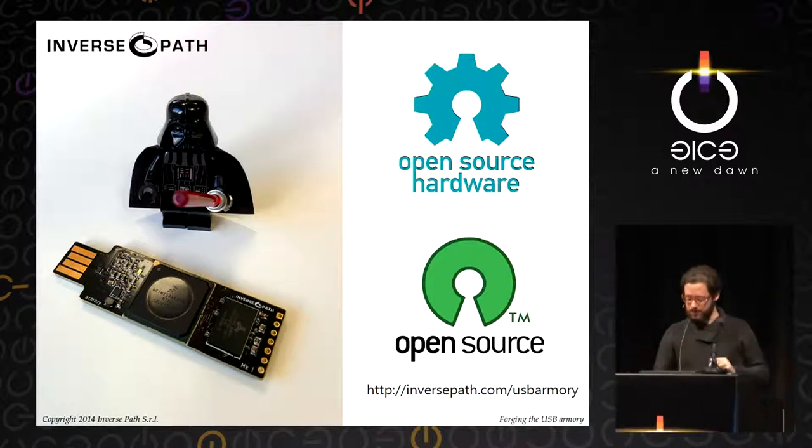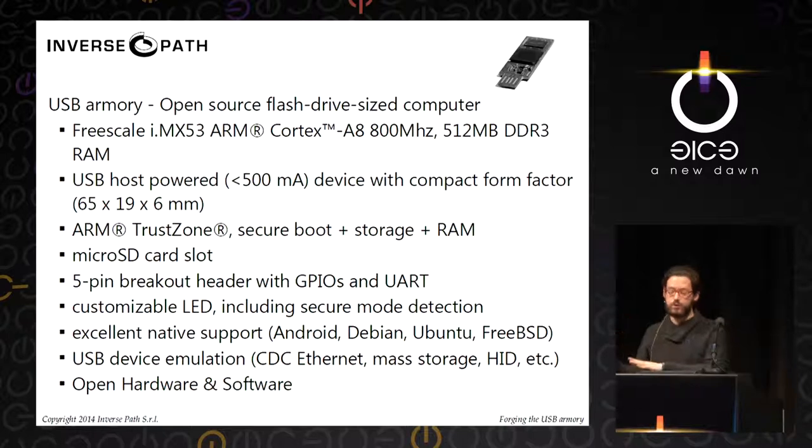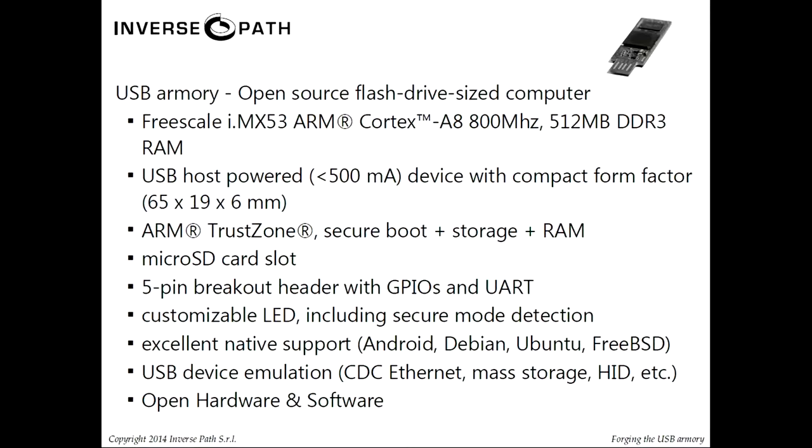The device is USB host-powered, very small, has a microSD card slot where all code and the bootloader boot from, a five-pin breakout header for GPIOs, SPI, I2C, and serial, and an LED which can be used for secure mode detection. We've already tested Ubuntu, Debian, Android, and Genode OS running on it without any issues, and confirmed we can emulate Ethernet, mass storage, and input devices.